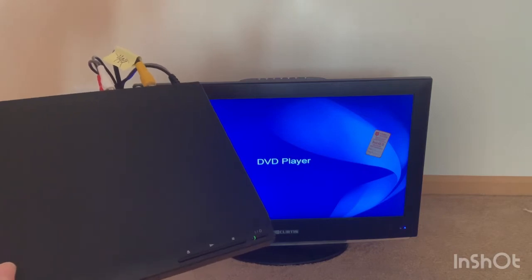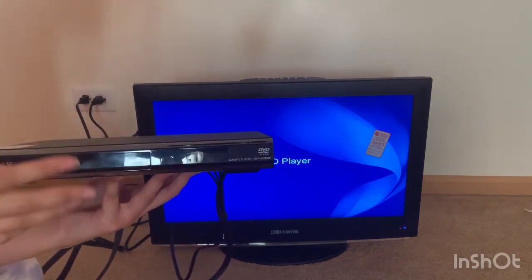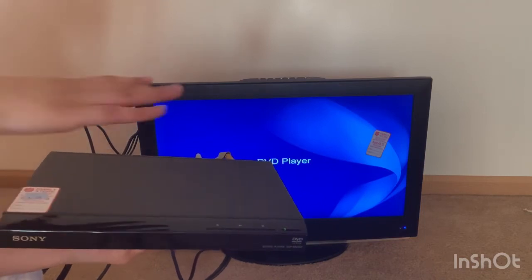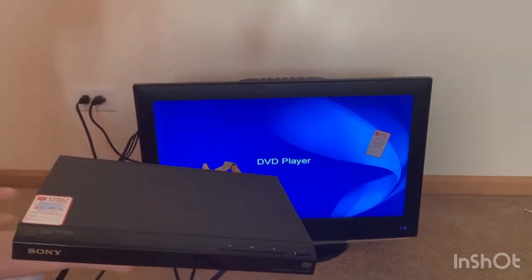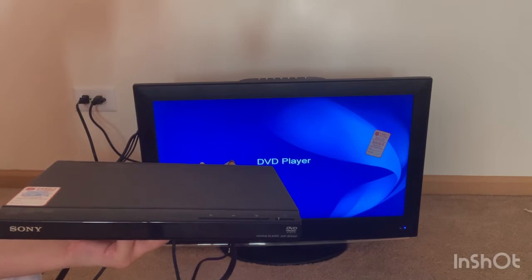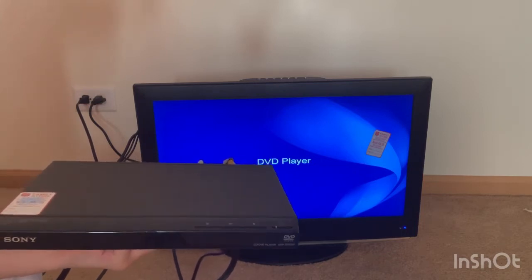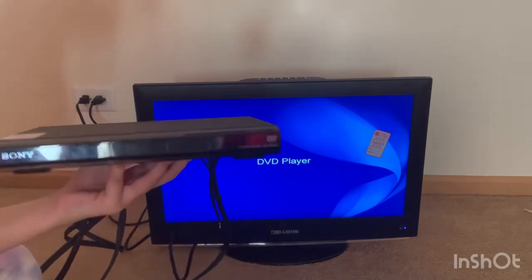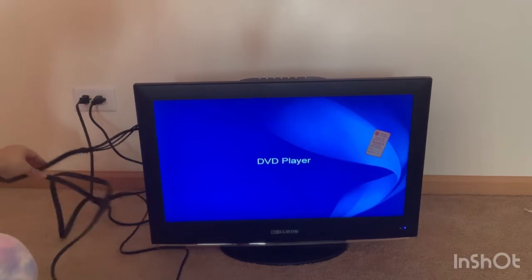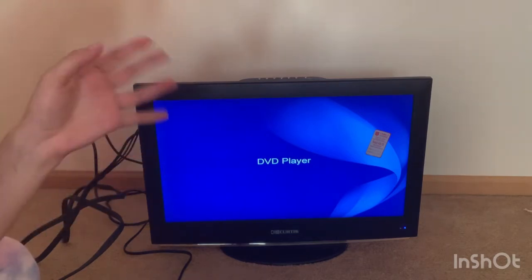I could have bought it new but I wanted to thrift it. Have you guys ever found great electronics at a thrift store and been surprised they work? I've got this all set up, it works, and I'm happy. I also got a great deal on the TV — I saw flat screens going for $100–$200. Thanks for joining along to test this all out!